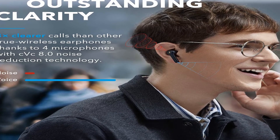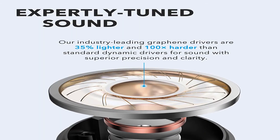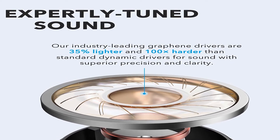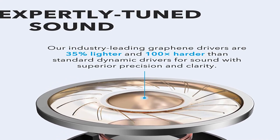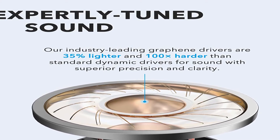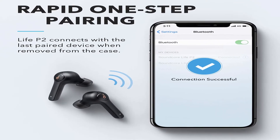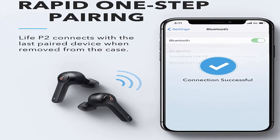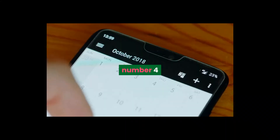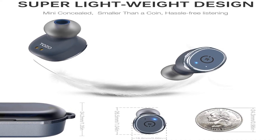Batteries: one lithium polymer battery, required, included. Date first listed on Amazon: June 2nd, 2019. Anker Soundcore Life P2 true wireless earbuds with four microphones, CVC 8.0 noise reduction, graphene drivers for clear sound, USB-C, 40-hour playtime, IPX7 waterproof. For more information, product link in the description box.